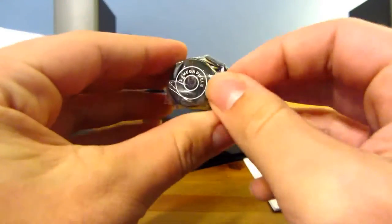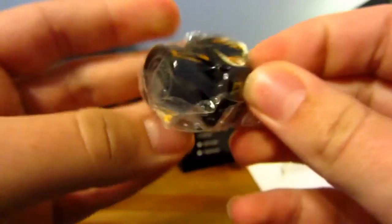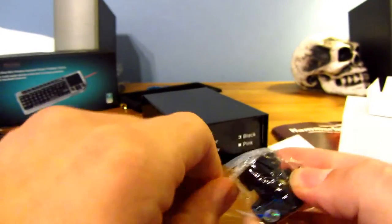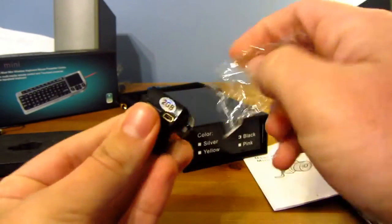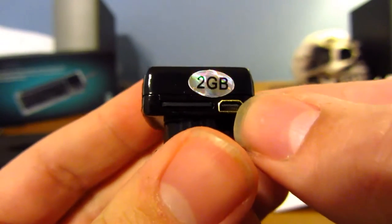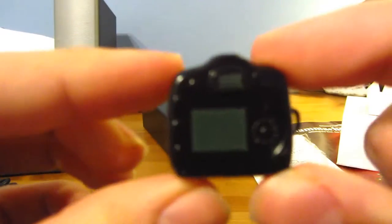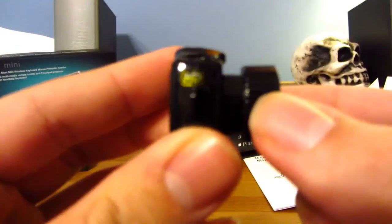Let's just take this out of the plastic real quick. Where is the opening for the plastic? Right here — there we go. As you can see, there's a 2GB card already in there, and there's the USB port. As you can see, it does look like an actual camera, which is quite funny. Right on the side there you can see it is labeled as an HD camera.